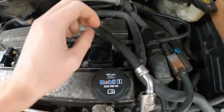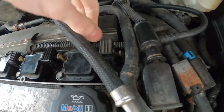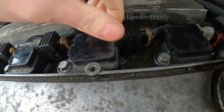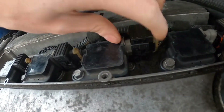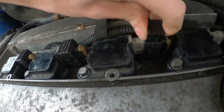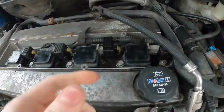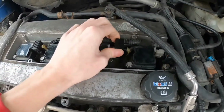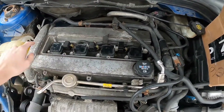To pop these things off, I'm just going to lift up on these little clip things and then they'll slide off. You kind of have to take one off at a time because it's a tight fit in there. Unless you really want to force it out, I'd just be safe and do one at a time.